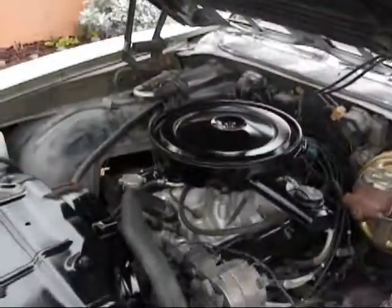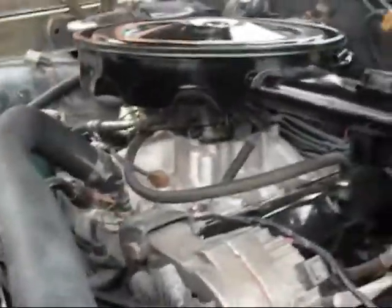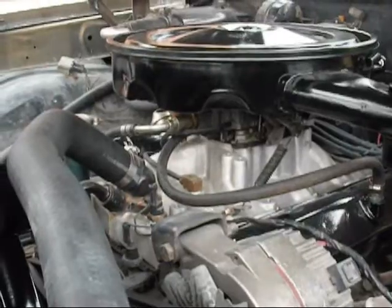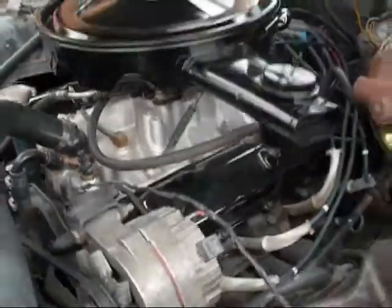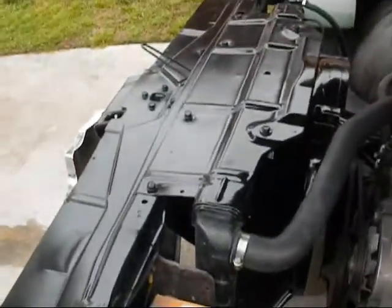We got the Edelbrock RPM high-rise intake with a decoded Q-Jet underneath that with a 4-barrel. Got a W31 cam in it. Got a 4-core radiator.